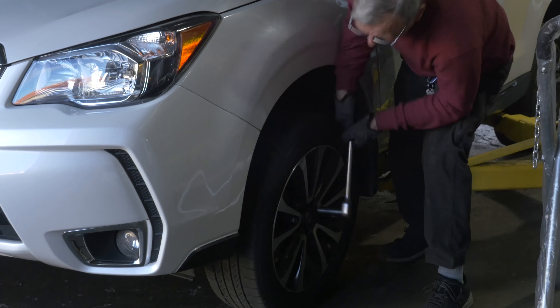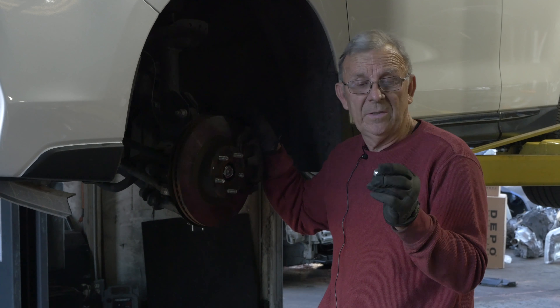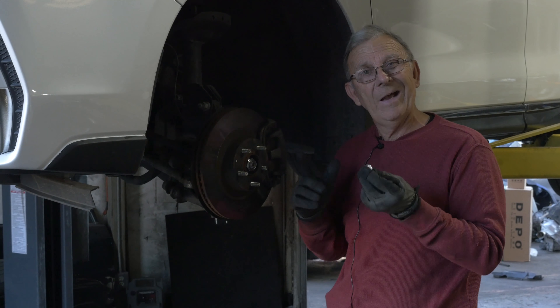We're working on a 2015 Subaru Forester. We've got a bad stud here — the lug nut is on there cross-threaded. It's going to twist and twist off, which I knew it was. That's what happens when you put a lug nut on cross-threaded and force it on. When you go to take it off, it won't come off — you have to break it off. So I kept turning it until I twisted the stud off, and now I'm going to show you how to replace the stud. It's not real hard to do.